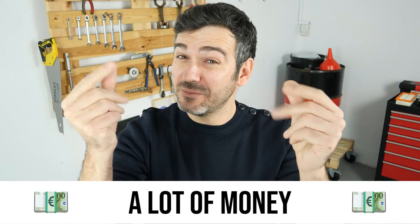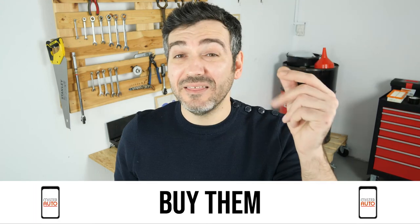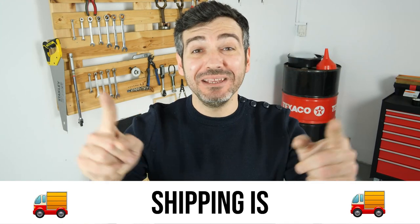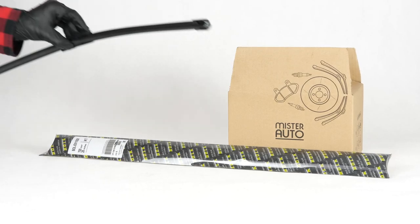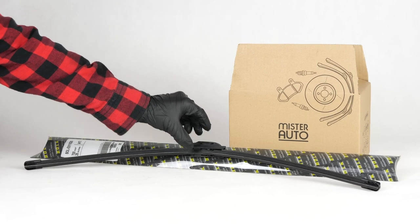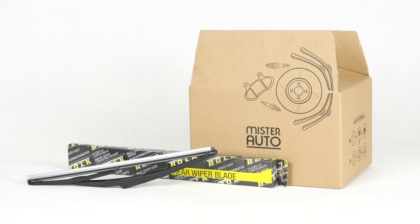Hello! You already save a lot of money every year thanks to our videos. So save on car parts too. Buy them on the Mr.Auto app. Shipping is free! You will find the bulk windscreen wipers used in the video exclusively on the Mr.Auto website and through the link in the description.